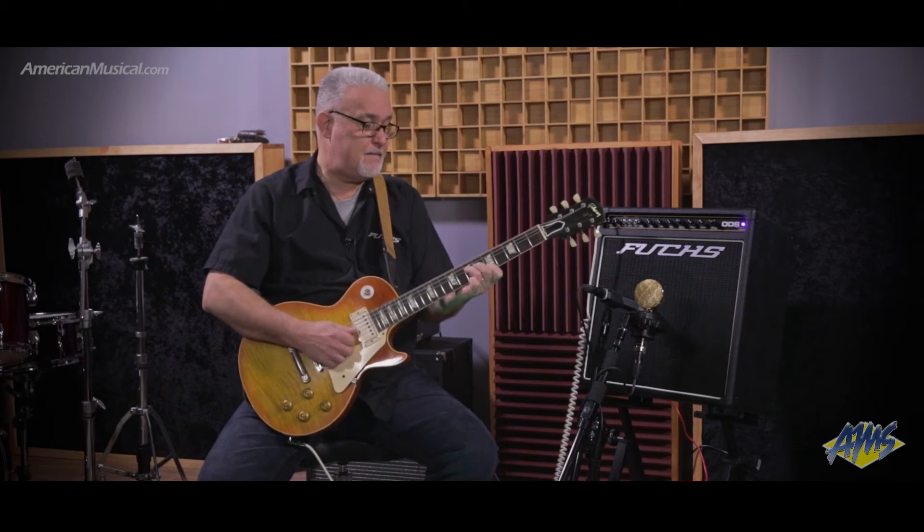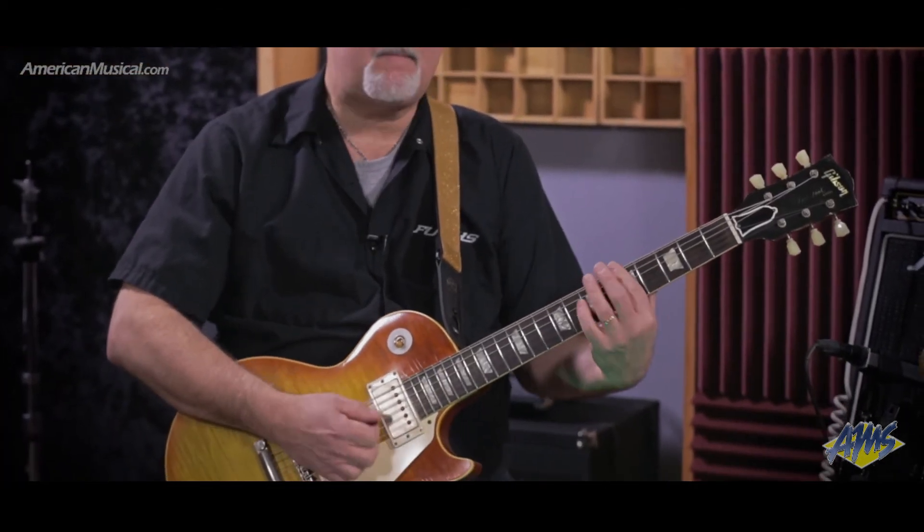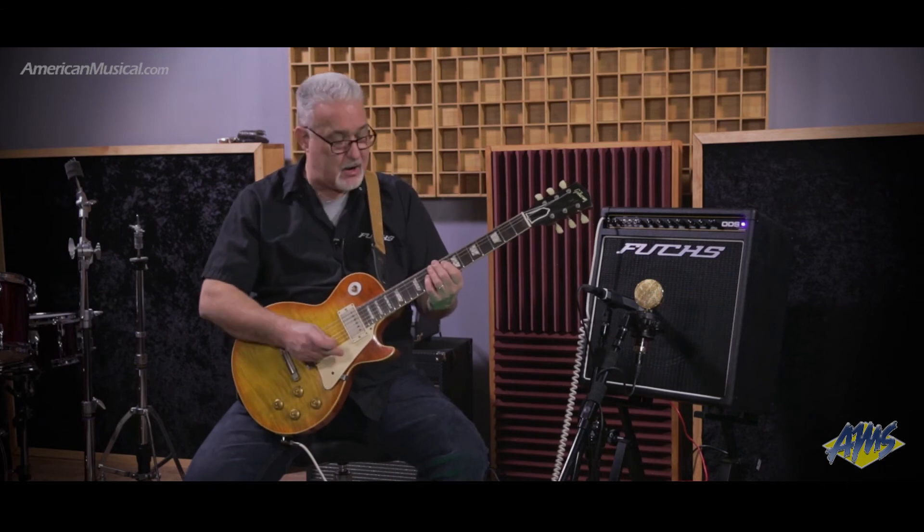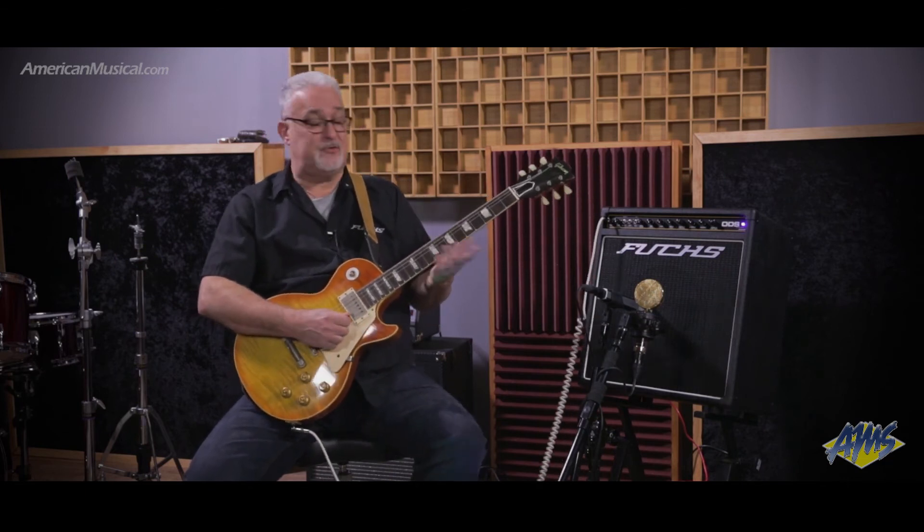If I lower my guitar a little bit, now I'm in the dirt channel. I'm not terribly saturated, which is great if you're just comping chords behind a vocalist or in a band situation. When the time comes to solo, you can increase your guitar, you can certainly turn on one of the two gain boosts.